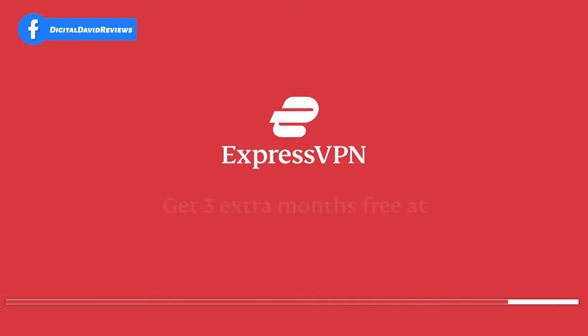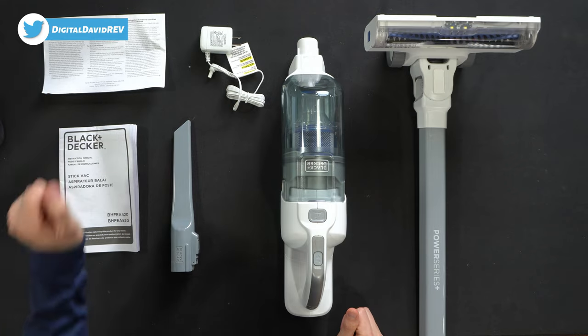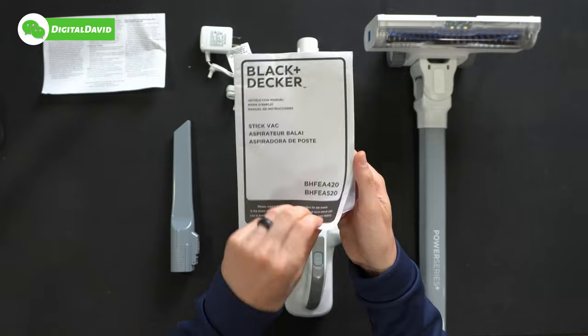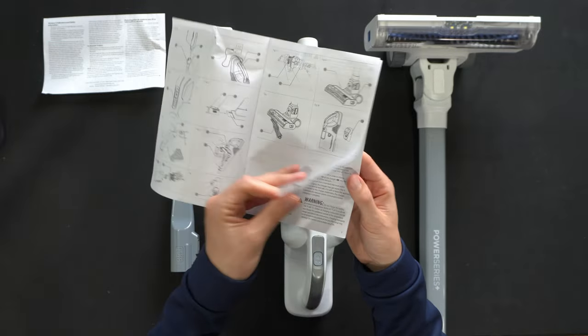Here are all the contents. First up we have our product literature featuring safety compliance information, followed by our user guide and manual covering two different models — both the 420 and the 520. You'll see what's included and how to use and set up your vacuum.